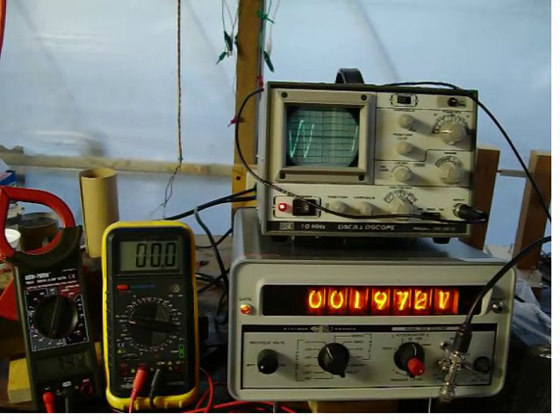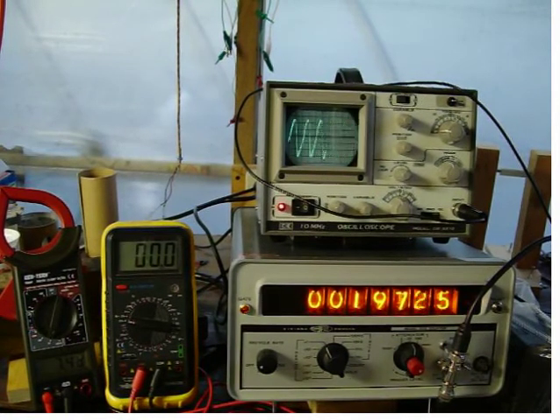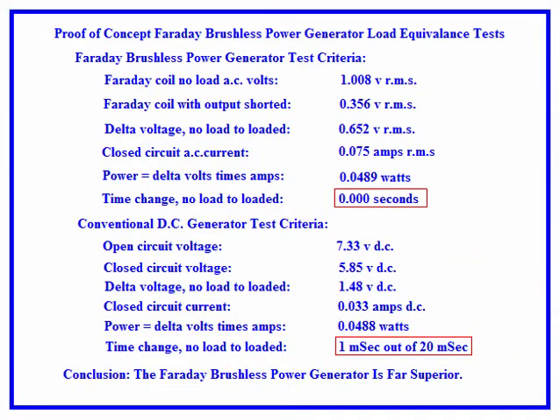This constitutes the proof that the Faraday generator brushless pickup system is much more efficient than a conventional generator running at the same power. End of test. This test proved that the Faraday brushless generator is far superior to conventional generators with brushes and wires that move 90 degrees to the magnetic flux lines.